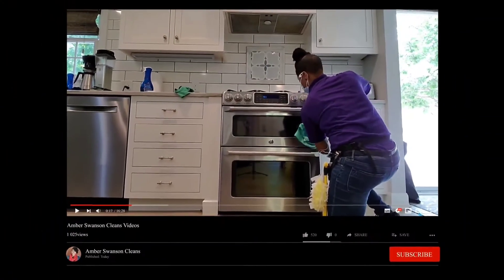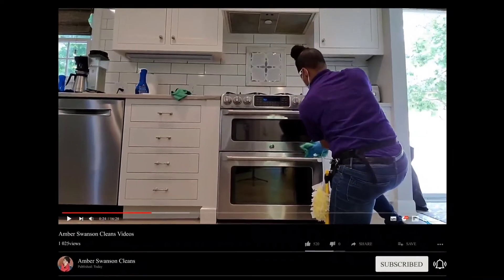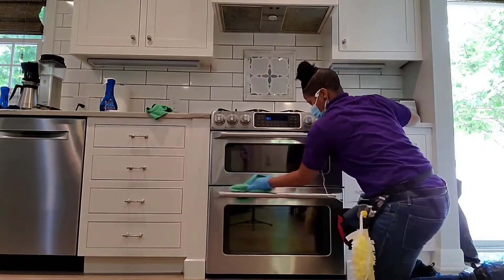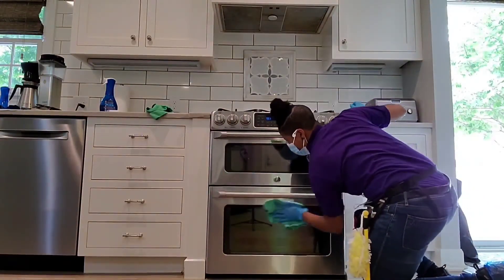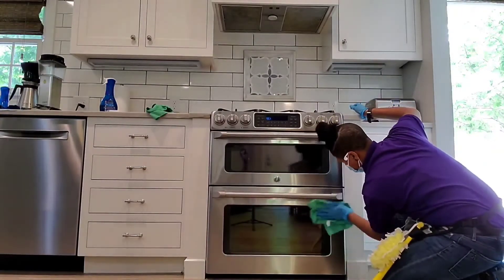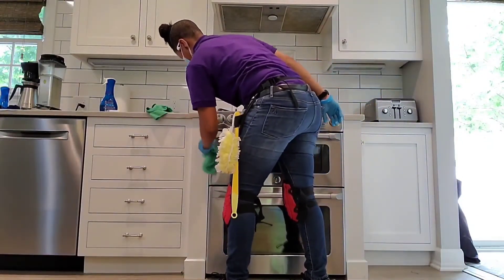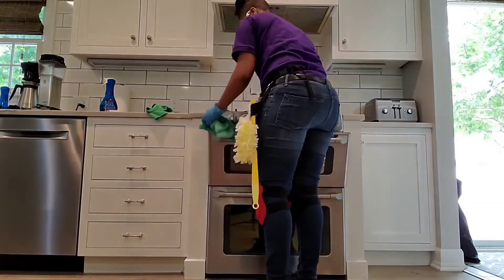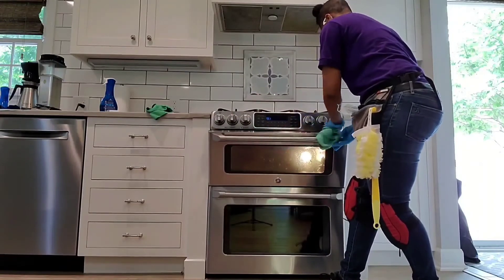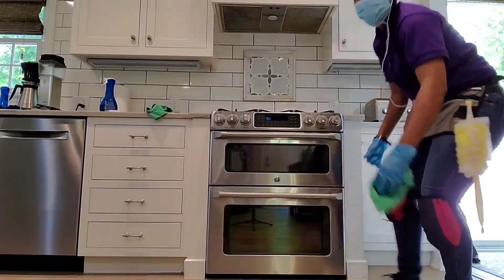Depending on your stove, you might be able to take those buttons and controllers off to clean around them. Sometimes soap and water works well, especially if you don't have a stainless steel stove or stovetop. Remember, start from top to bottom — we're going to get rid of the grease on the drawer too, because it falls down after a lot of usage and cleaning.